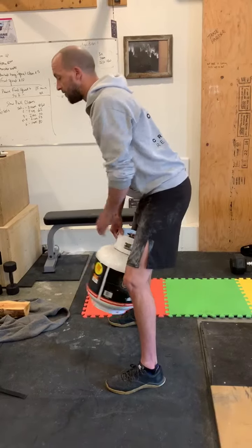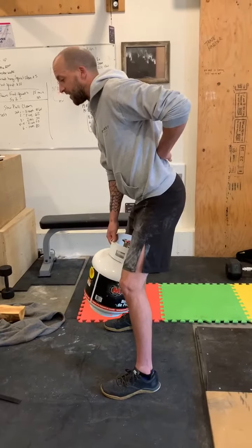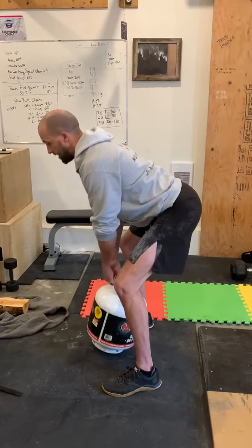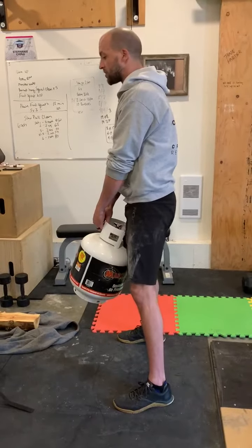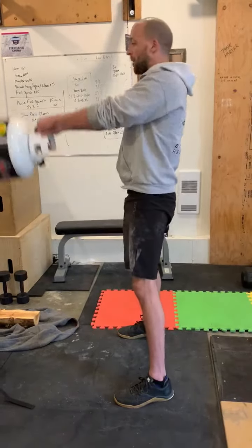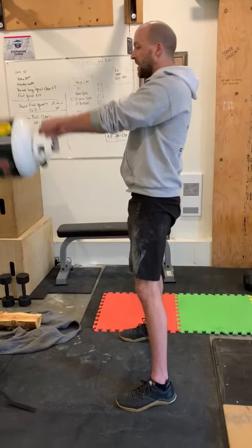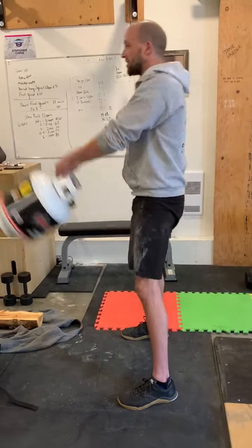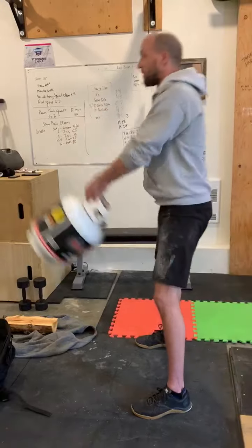We're going to drive our hips back, very much thinking about that deadlift position. So I've picked it up off the ground, I'm in my deadlift position standing tall, and now I'm going to drive back and forwards, start getting it swinging through. Remember, I'm trying to get my forearms touching my inner thigh.